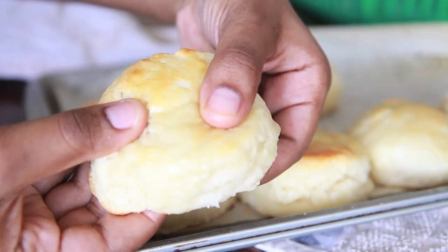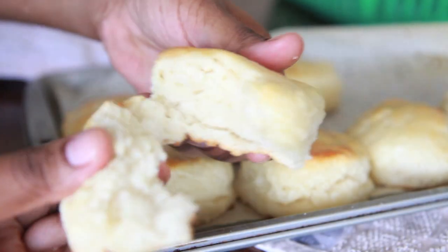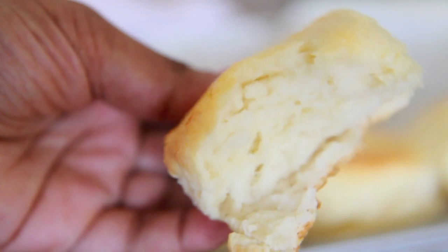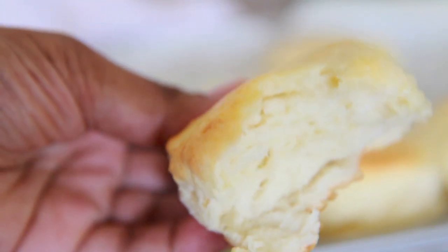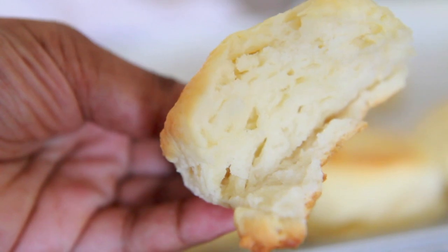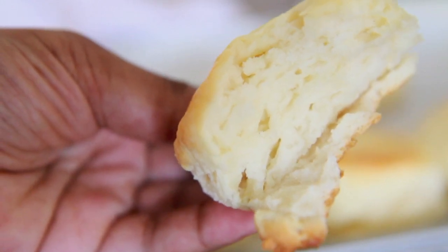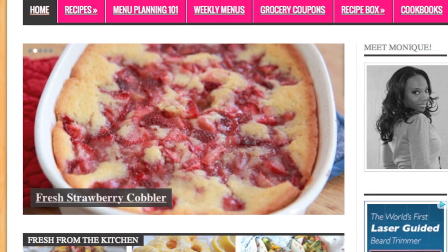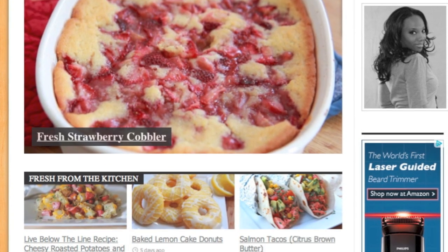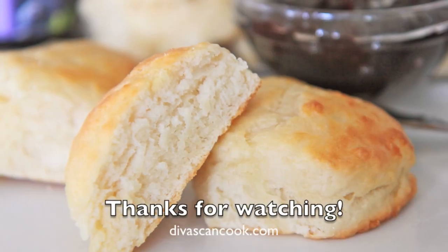Let's go ahead and break into these biscuits. They're so soft and fluffy and the taste is divine. Look at those layers we created! Go ahead and get some sausage and eggs or some jelly and you are good to go — fluffy, golden, buttery, delicious biscuits that are so easy to make. And don't forget, you can find this recipe on my blog, TheWidsonCook.com, with a ton of other recipes. Thank you guys so much for watching!